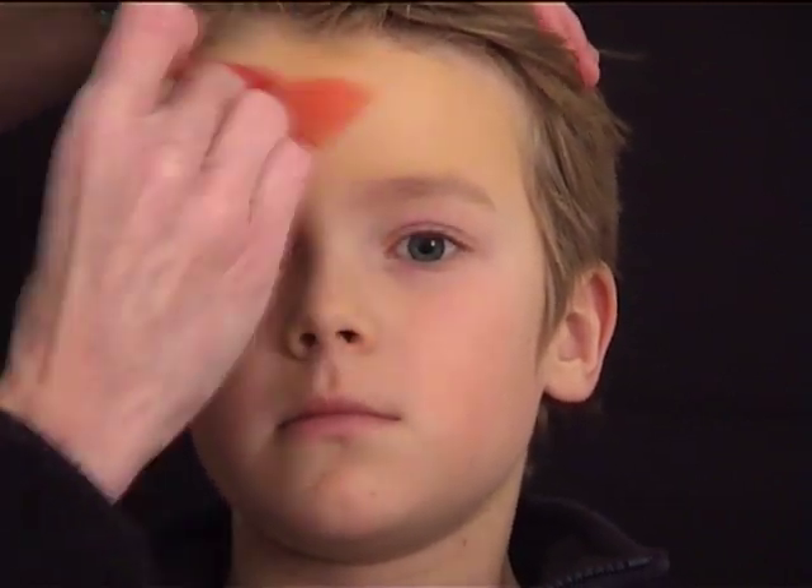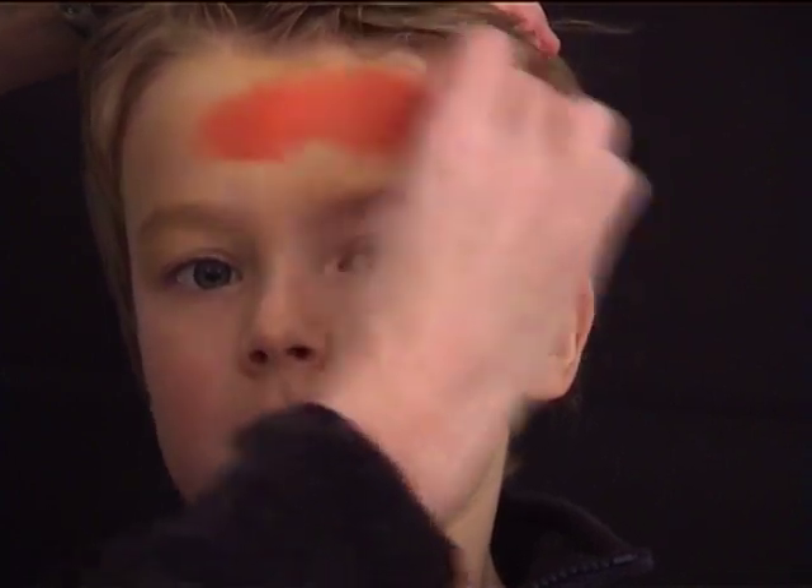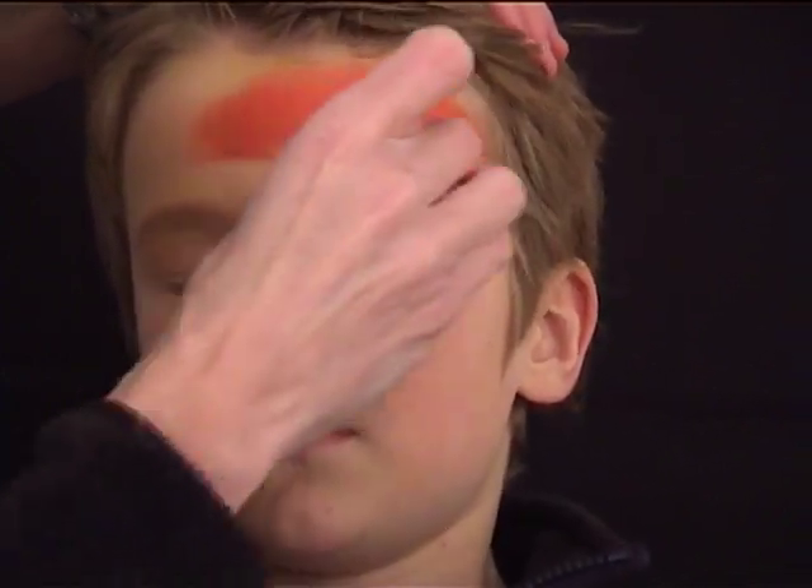So the first thing I'm doing is the red headscarf. I took some red with a sponge and I'm applying it over his forehead.